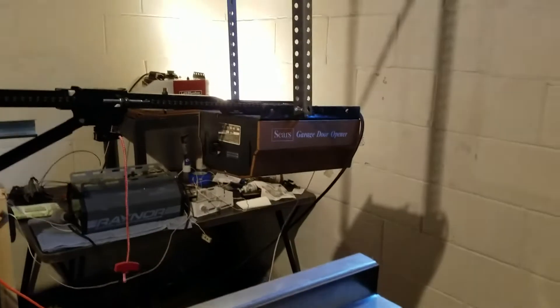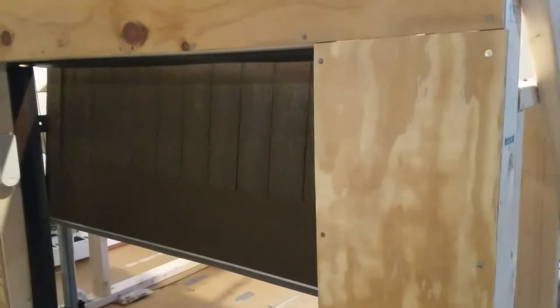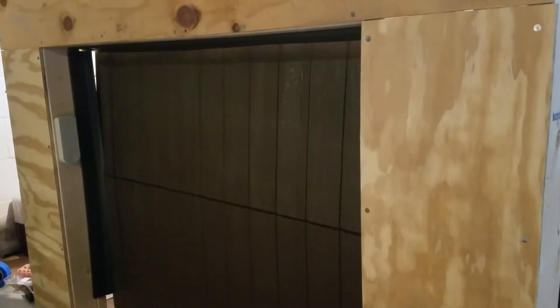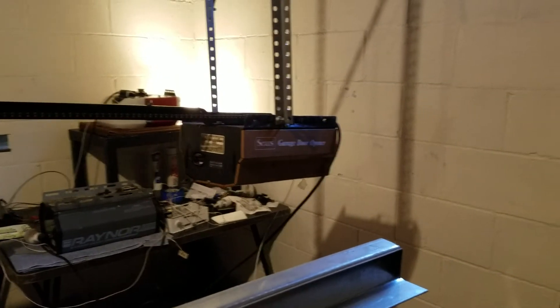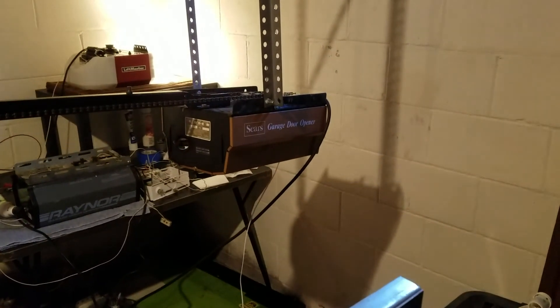So that is the Sears — we'll do it from outside here. Perfect speed. That's about it, that is the Sears 651500, and I will make a video when I get radios installed on this. Alright, see you later.